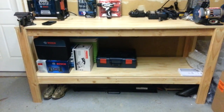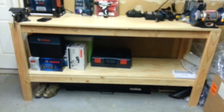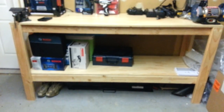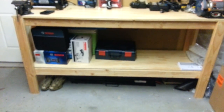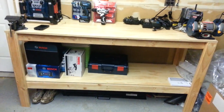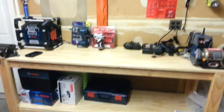I built this workbench about a month ago, just out of 2x4s and plywood — 2x4x8s and some plywood. It came out awesome, in my mind anyway. I'll show you a couple things I've got on here.